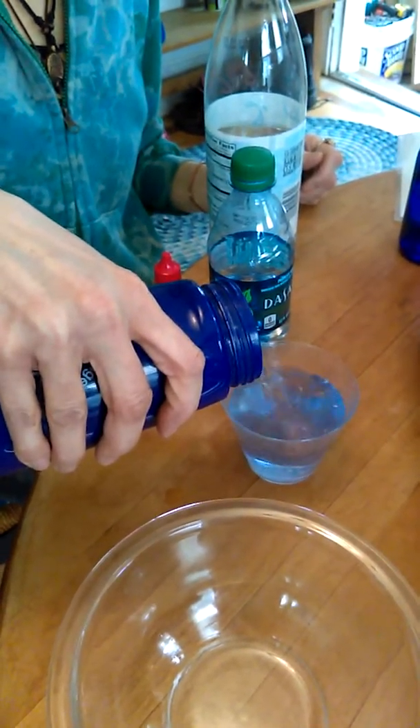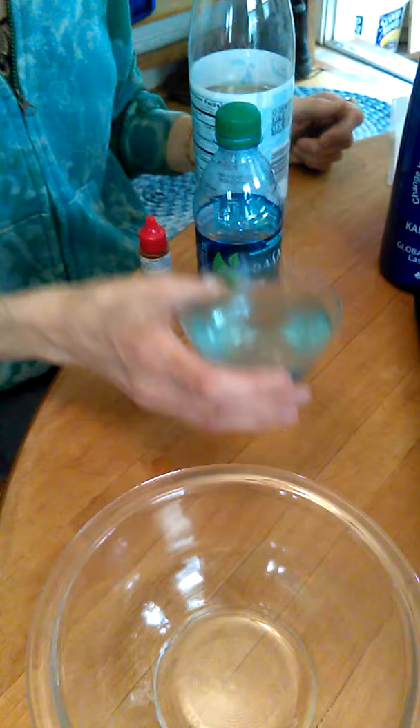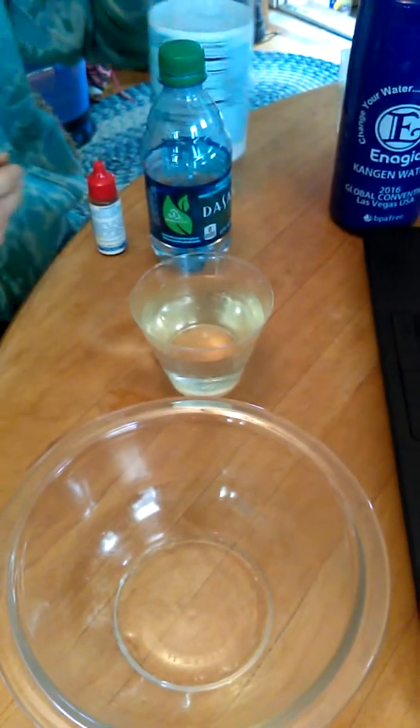Now we're going to add our Kangen water once again. And look at that — back to purple. How amazing is that? I'm going to add this — oh, it just went more acidic. That's how crappy that other seltzer water is.